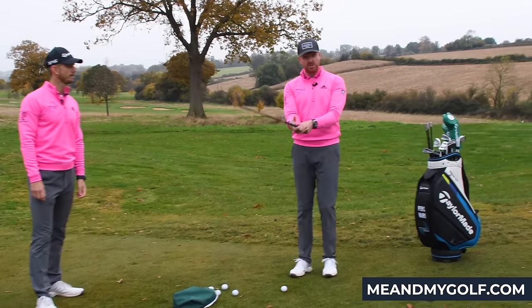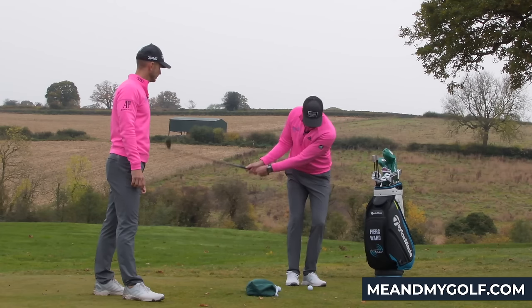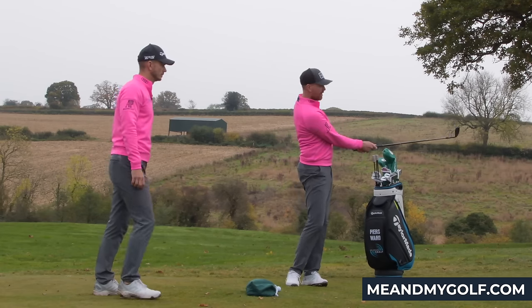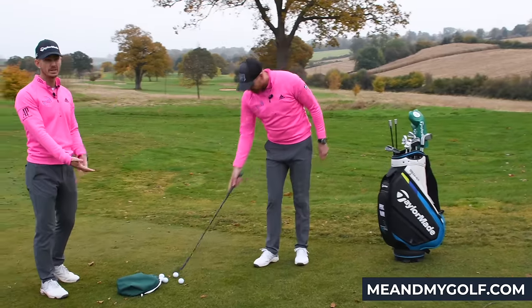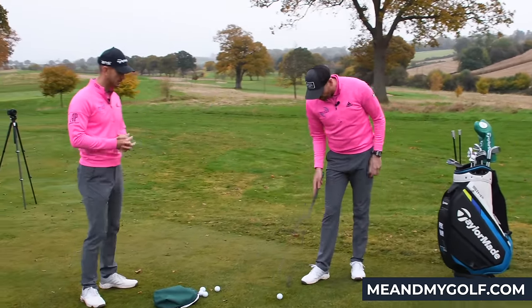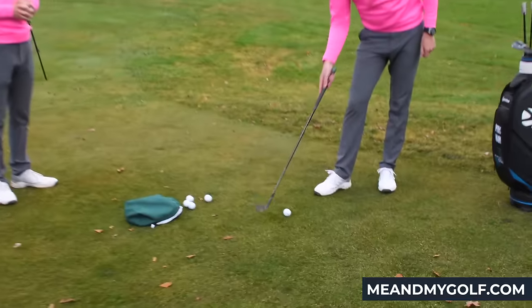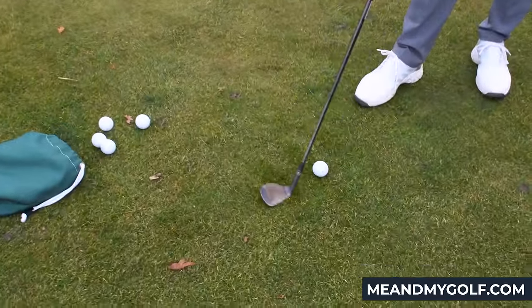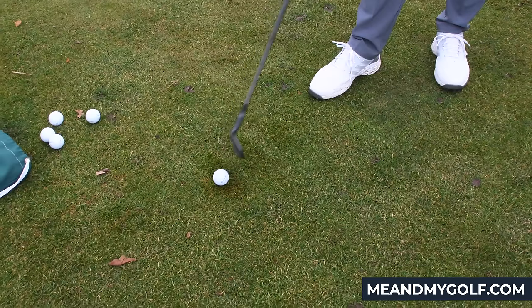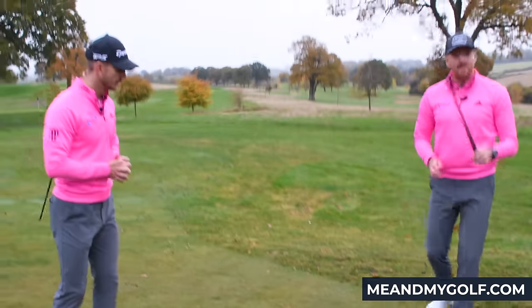The control of the wrists is coming from the movement of the body. I'm getting my arms into position into my chest, and then from there all I'm doing is moving my body back and through — that's what's keeping those wrists as we want. You can see how consistent these strikes are. It's very hard to hit bad shots doing this. Look at the ground — I played every chip shot from the same spot there. There's not a lot of grass here, yet I'm hitting it from the same spot all the time because I'm able to collect that ball lovely off the turf, using the bounce.